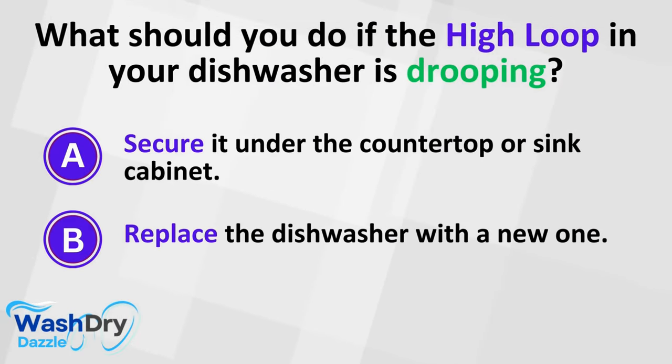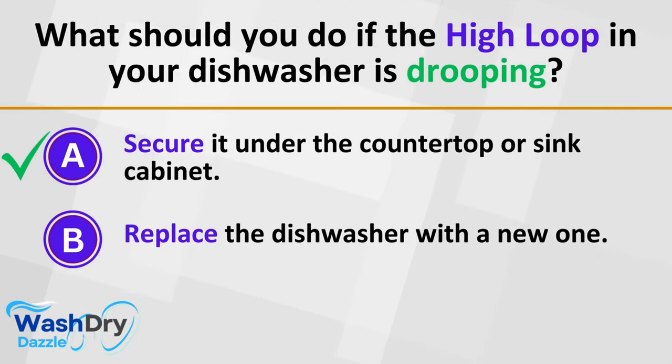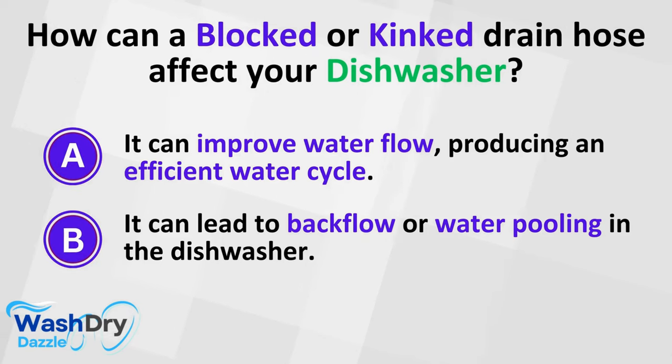If the high loop is drooping, you should secure it under the countertop or sink cabinet. A blocked or kinked drain hose can lead to backflow or water pooling in the dishwasher.